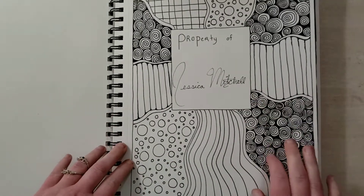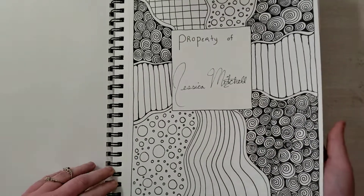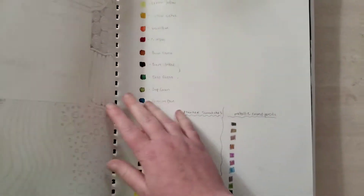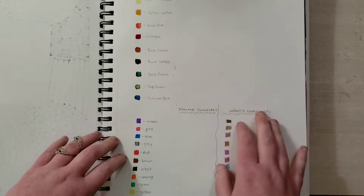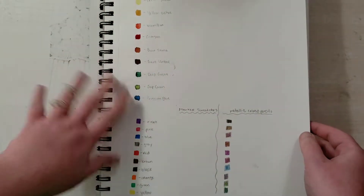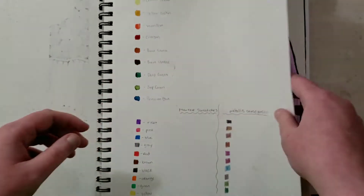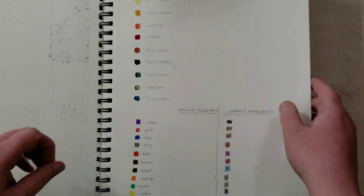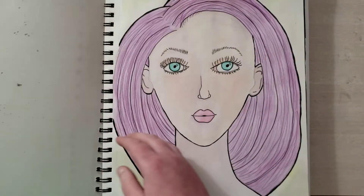I really like this pattern and you're going to see more of that in this book. One of the things I really wanted to do in this book was focus on hair, because I like to do portraits. And here's just a swatch page — that's kind of another tradition. I usually get new supplies when I get a new sketchbook and then I have to swatch it out.